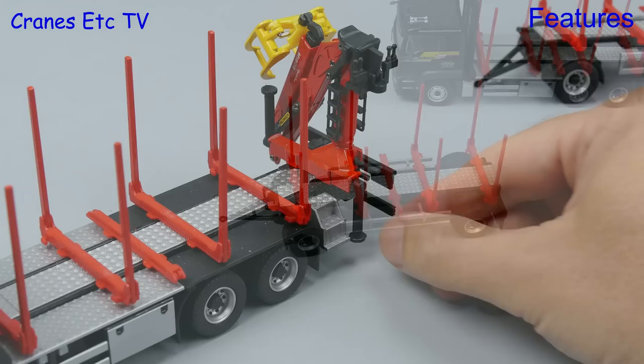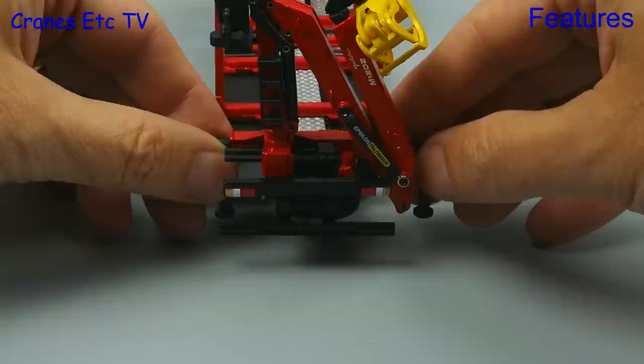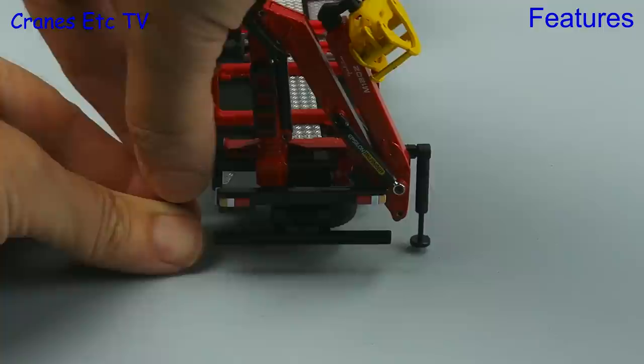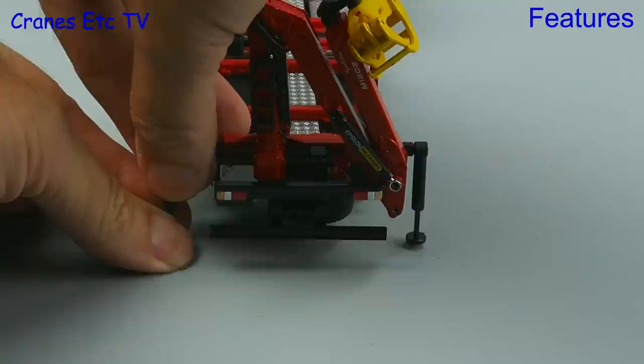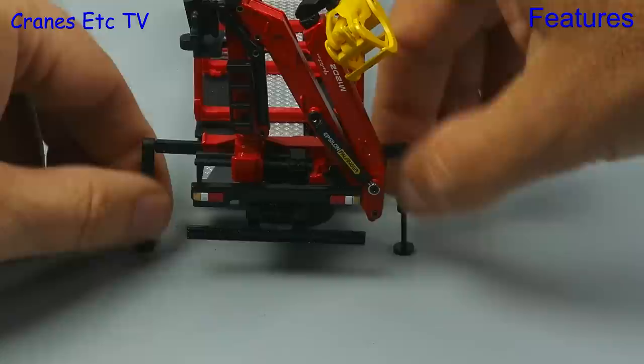We can grab a little bit more functionality by looking at the grab. Firstly the outriggers can be rotated if required, and can be posed rotated down because there's enough clearance. To set the outriggers the beams are just pulled out on either side and then the pads can be lowered. They are just frictional pistons so you pull them out, and there's enough range of movement to get the pads on the ground. These assemblies are all plastic so the pistons are not silver, but although the plastic is quite flexible it is tough so it won't snap off.